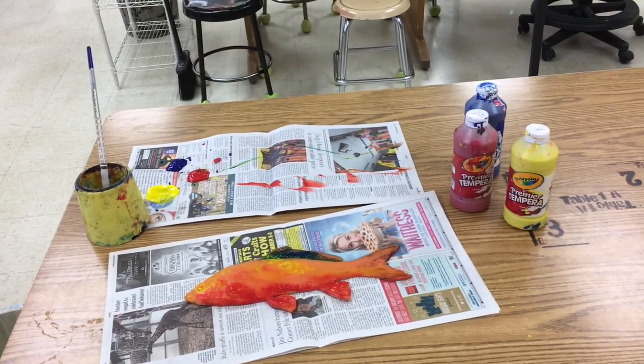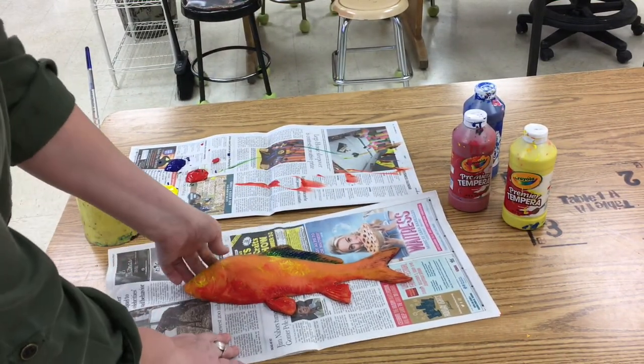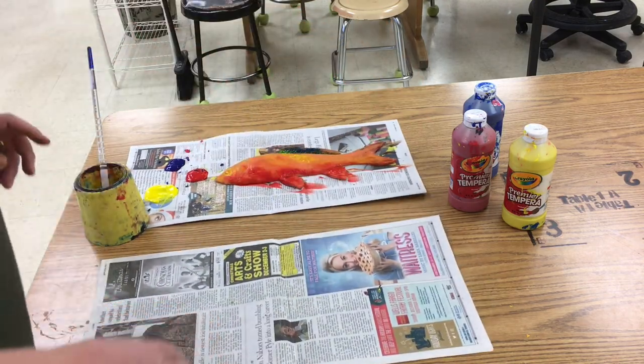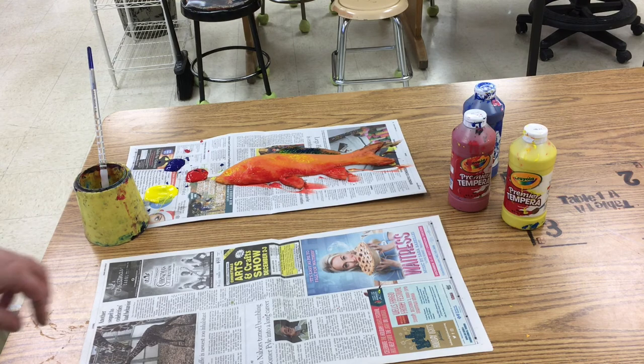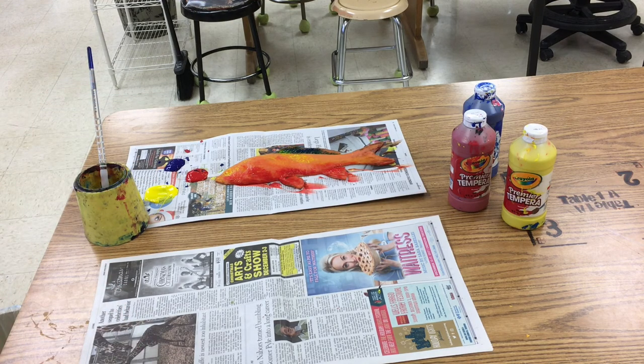Then, back at my area, now it's my clean person's time to do the same thing to the fish that I just did. Now it's their turn. I'm going to clean my hands and handle their paper, getting it to the dry rack, while they paint the fish. We're not washing the fish — we're just going to paint right where I left off.